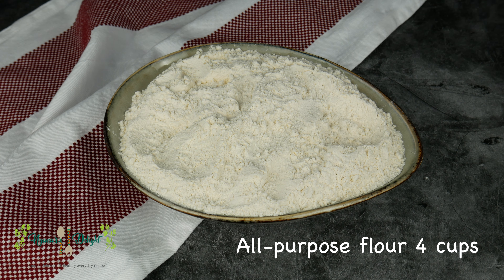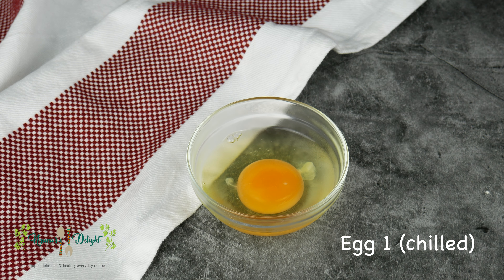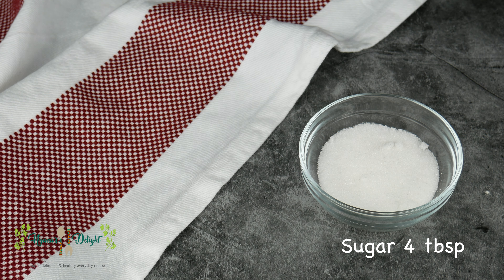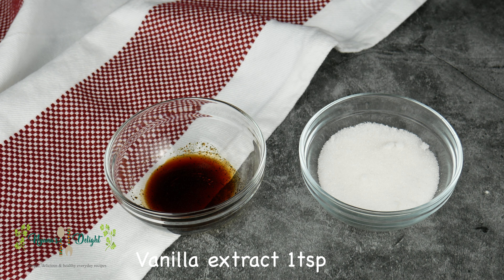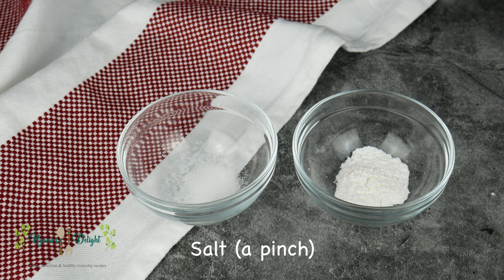For this recipe you'll need four cups of all-purpose flour, unsalted butter 125 grams, one egg that has been chilled, one cup of milk, four tablespoons of sugar, one teaspoon of vanilla extract, two teaspoons of baking powder, and a pinch of salt.